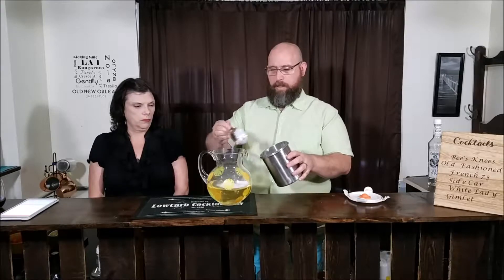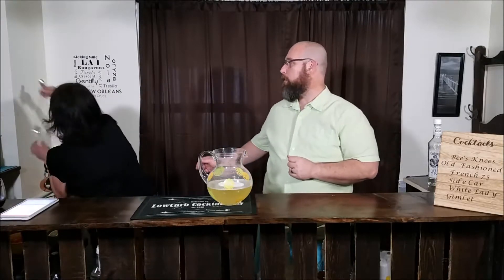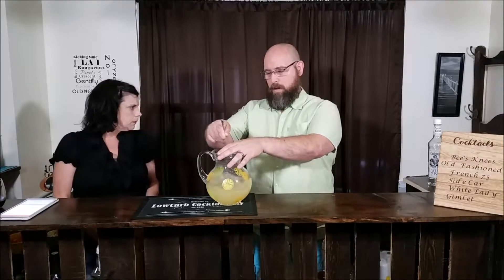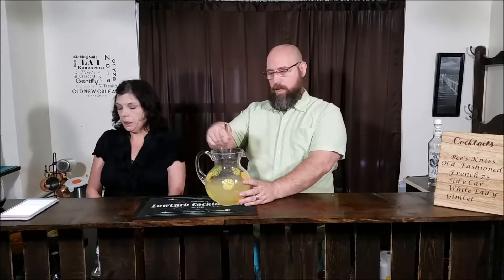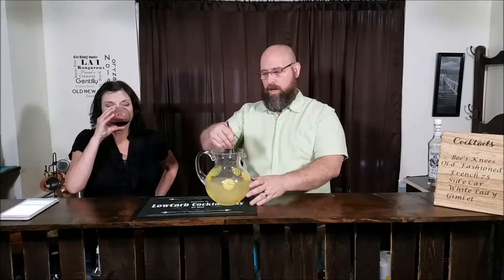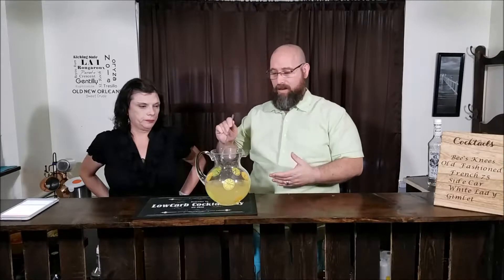Next, we're gonna do one cup of sweetener — we'll be using Splenda in a canister. Now, Splenda will have carbs because it is not erythritol. If you use erythritol, you're gonna have to play with it — it re-solidifies, you gotta kind of watch that. So we can do one cup of Splenda. The Splenda dissolves really well in warm or room temperature liquids — at least the baking Splenda. If you buy the granulated in the big large bags, that dissolves pretty well too.